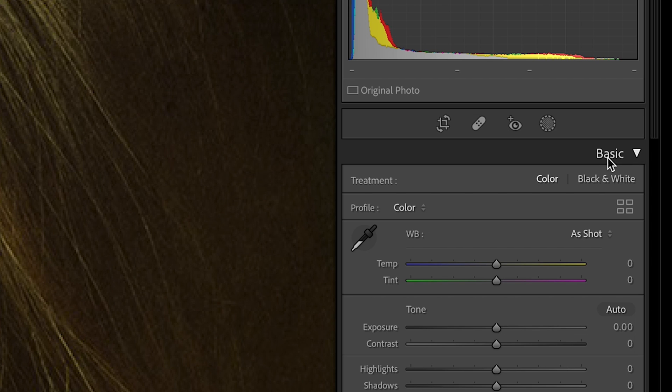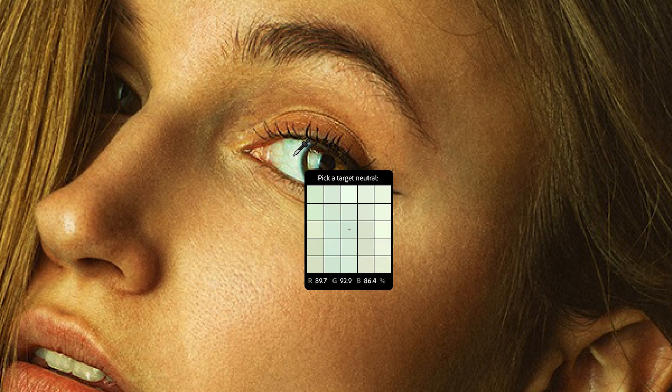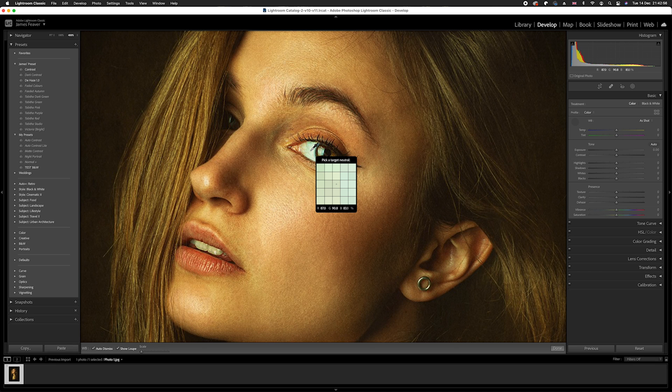Go over to the right-hand side — we've got our Basics panel open. Go ahead and select the eyedropper tool found near the White Balance section. Select it, then drag it over, making sure we're selecting the whites of the eyes. Using our targeted neutral tool, go ahead and click.